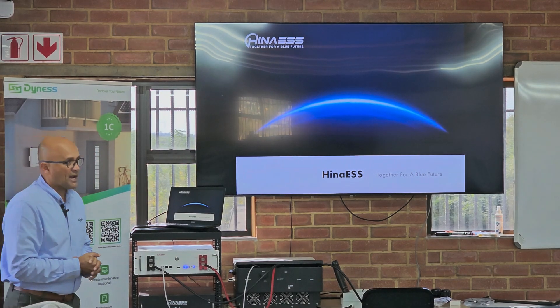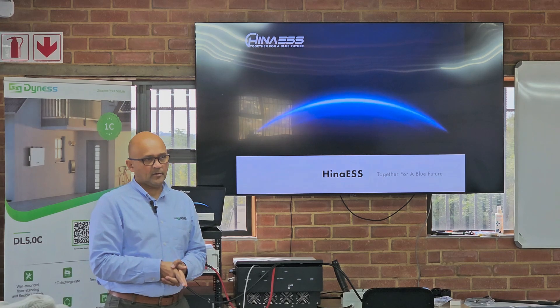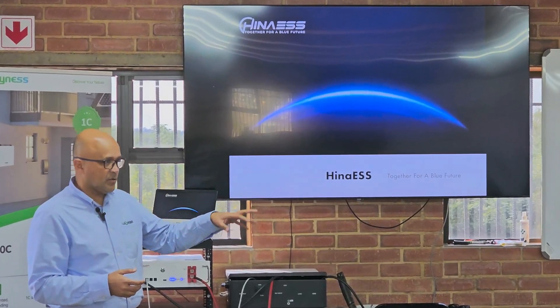HANA is a battery brand specifically. HANA is owned by Lux Power — 100% owned by Lux Power. It's an independent company, but 100% owned by Lux Power. They operate in a different city altogether.